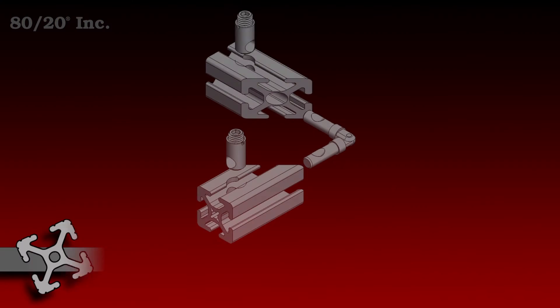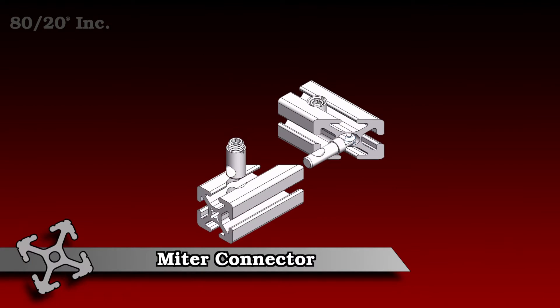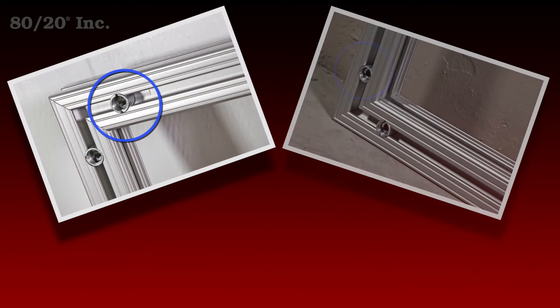Hello and welcome to 8020's product highlight series. Today we're going to take a look at one of the more versatile fastening methods: the miter connector. This connector can secure any miter connect bar from 90 to 180 degrees, and it's available in fractional and metric.